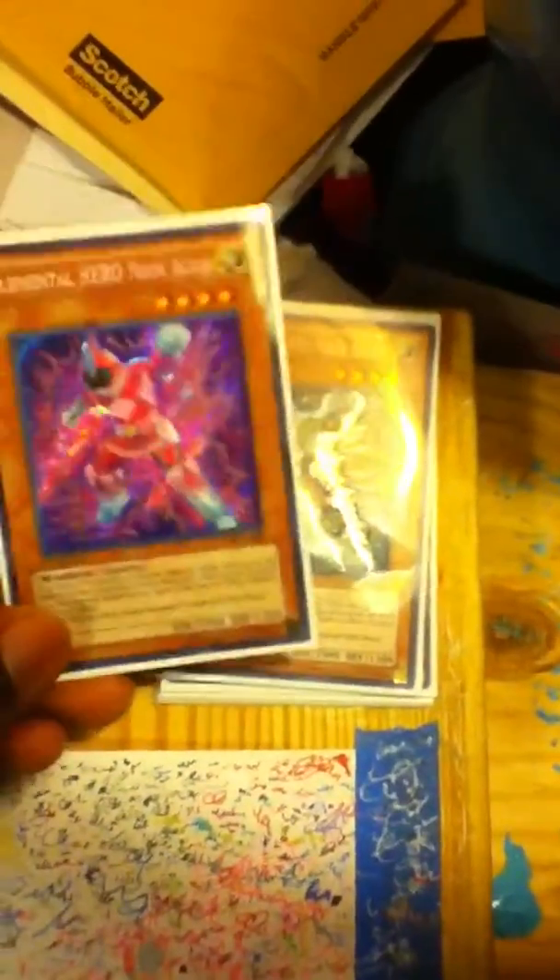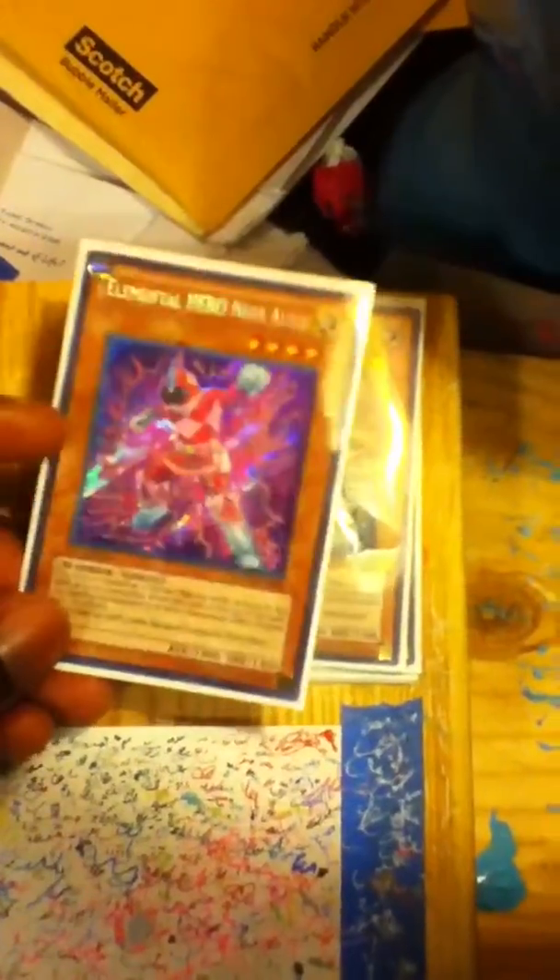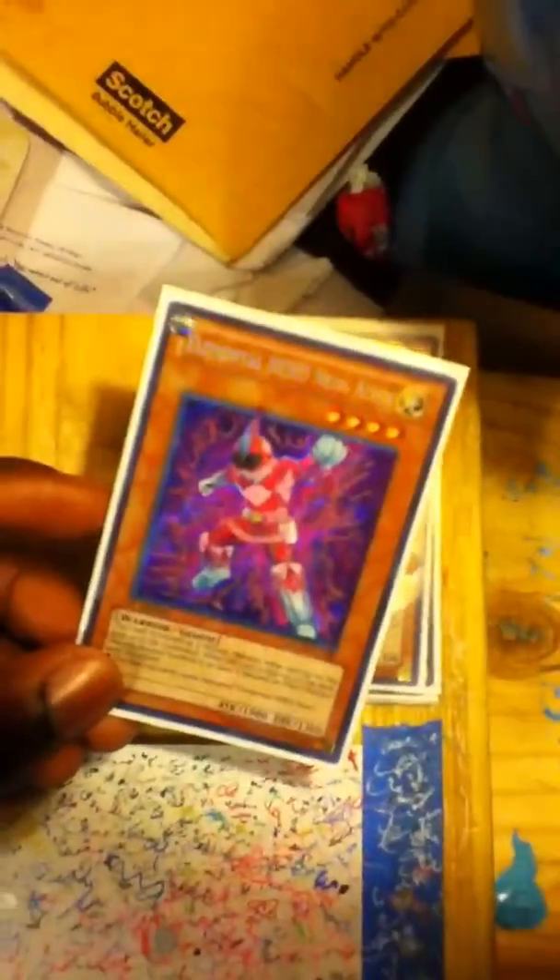Hey there Yu-Gi-Oh! Players, this is Halion the Pro here. Got a new version series. Everybody seems to like these a whole lot. But I did a separate series here with the Elemental Hero Neos Alias Artwork into the Power Rangers. Took a step further. Made it a lot cooler.